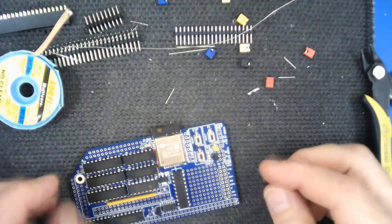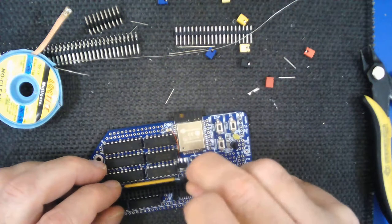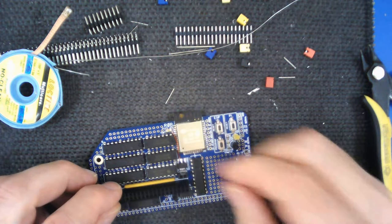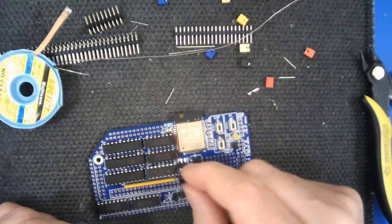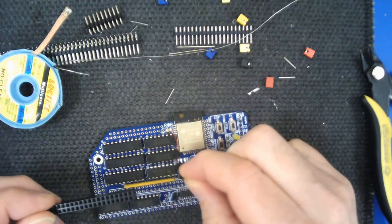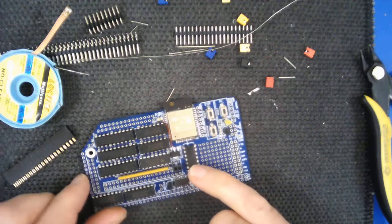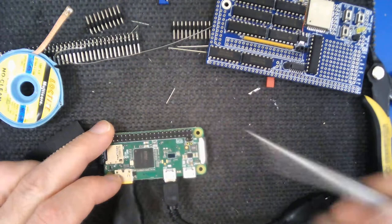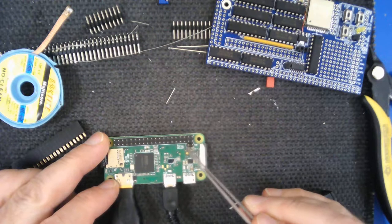Moving on to the final part of the construction - the bits still to put in place are the connector for the Raspberry Pi, which is these two pieces. There is actually a position for another piece here but it's not required and isn't included in the pack - that extra piece is used for the reset on the Raspberry Pi Zero, and this one's for composite video out, but there are no other connections on this board for that. Using the reset also means you have to attach extra pins to your Raspberry Pi, in addition to the standard 40-pin header.